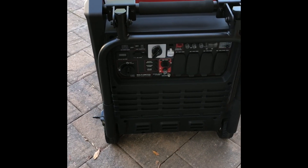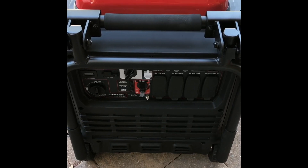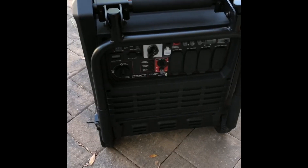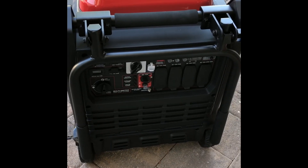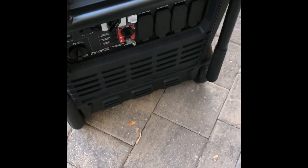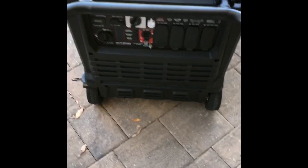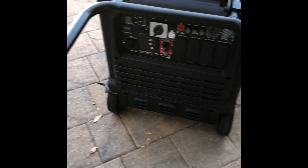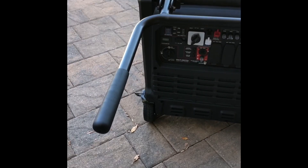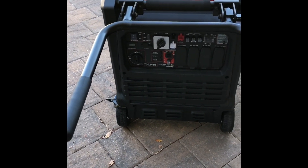This is a pretty heavy generator — I used to be able to move my 4000 watt unit around without help, but this one's impossible alone. They've added two side handles with foam, plus a fold-up handle system with an automatic lock that lets you carry it like a wheelbarrow. It rolls pretty easily on those solid wheels so you can maneuver it into any corner of the garage.